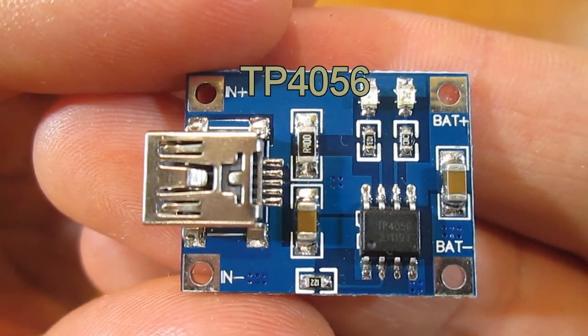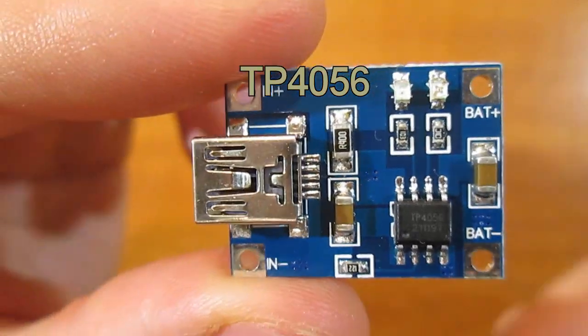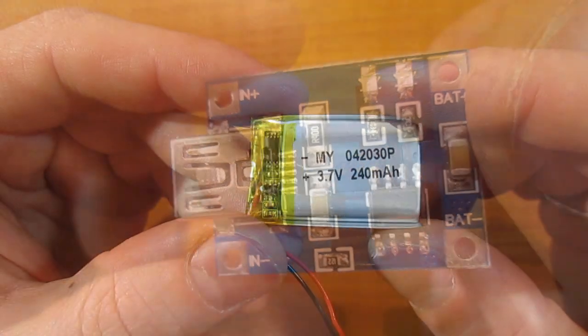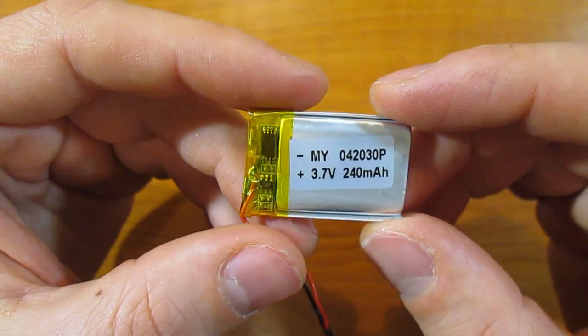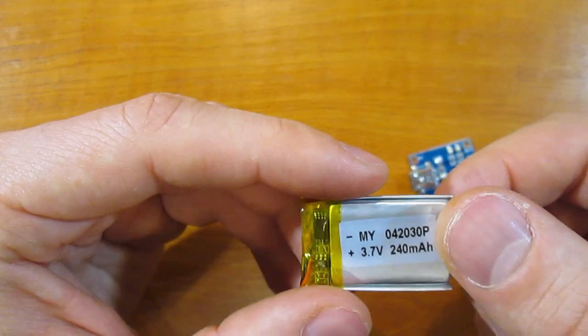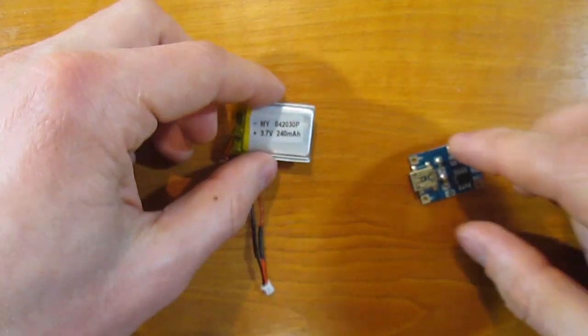This is TP4056 mini USB battery charger. You can buy one online for only one dollar. Today I will show you how to charge this low capacity battery. Initially the charger is adjusted to 1 amp of charging current, and this battery is only 240 milliamp-hours of capacity. So 1 amp is way too much for it.